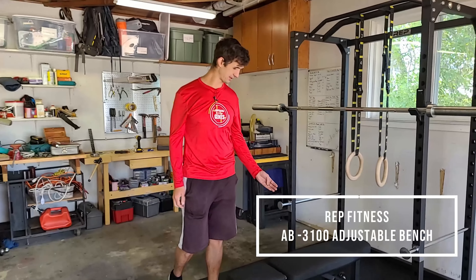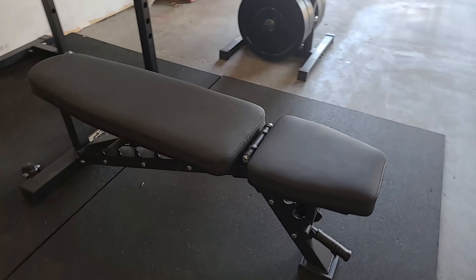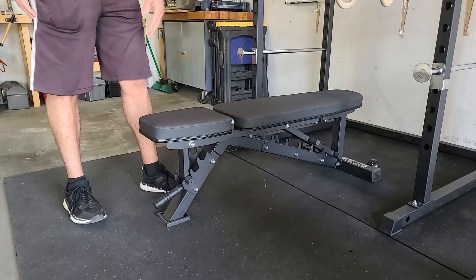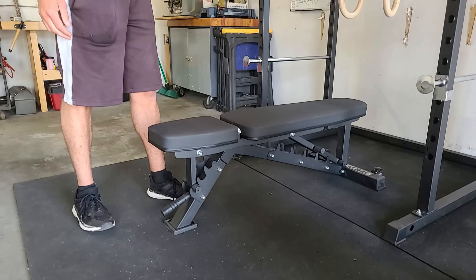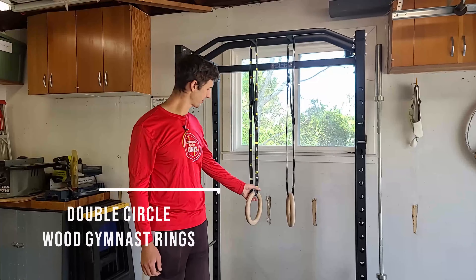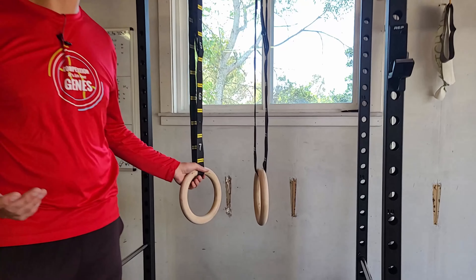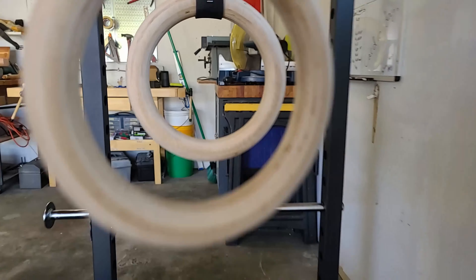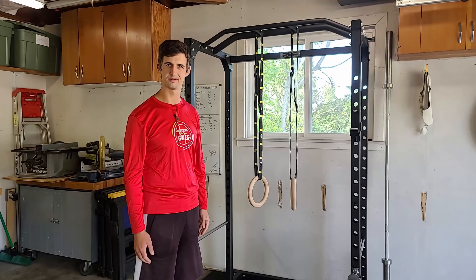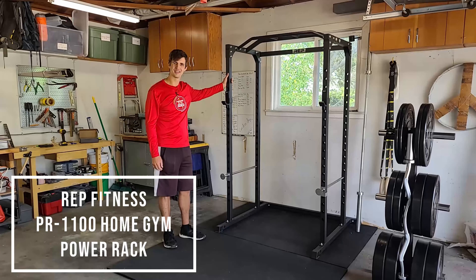This is my Rep Fitness adjustable bench — goes from flat all the way up to 90 degrees with a couple of settings in between. It's got firm and durable padding, and even though I'm six foot five, I can still do everything I need to. These are my gymnast rings. I use these for all kinds of bodyweight exercises, much like TRX — dips, press, push-ups, flies, all kinds of stuff.